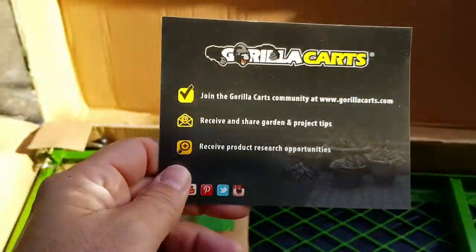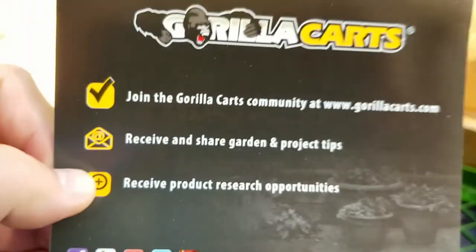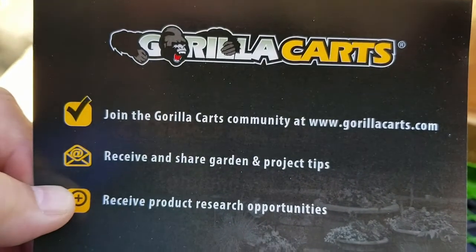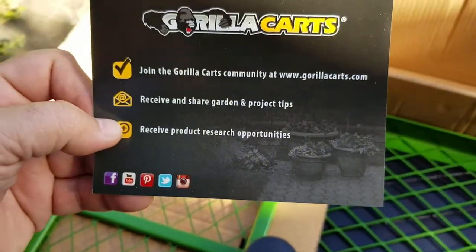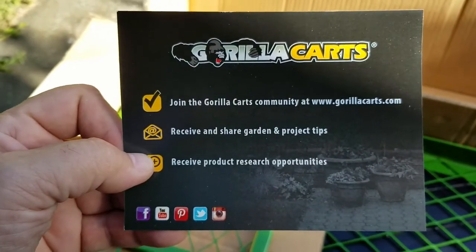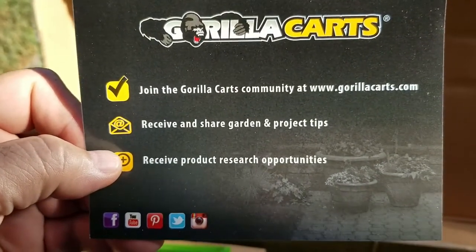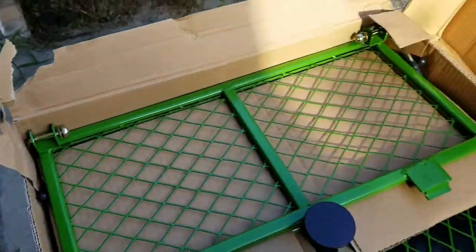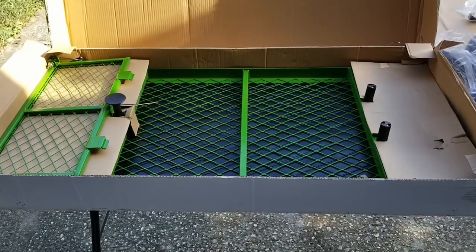There's another label in case you weren't sure from the 40 outside labels that it was a gorilla cart. They have social media — if you're interested, go to gorillacarts.com, join the gorilla cart community, receive and share garden project tips, receive product research opportunities. Possibly this is one great big Clicker Brothers product placement ad and gorilla carts is going to sponsor our next tour across America and the world. Who knows — stranger things have happened. There is no fate but what we make, and that includes everything in my life bringing me up to this moment right now where I am assembling a gorilla cart from Home Depot.